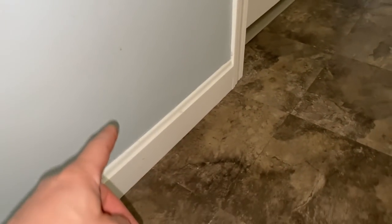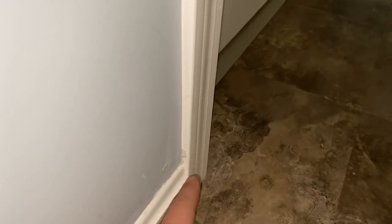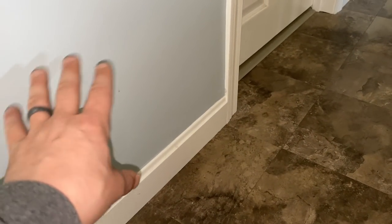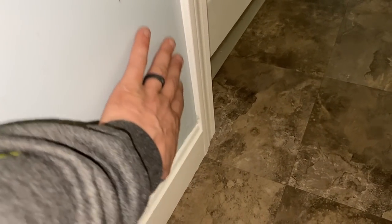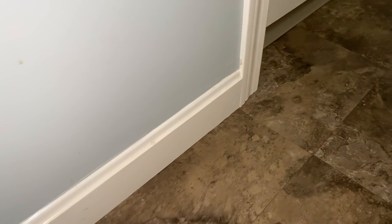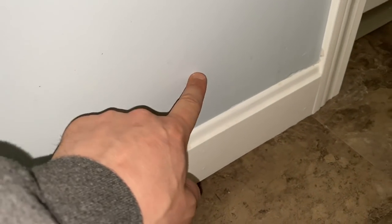One thing worth mentioning is that if you look here, the trim is a little smaller than it should be, because I had to mud this wall quite a bit — it's just not a perfect wall. So I don't want to go too close to this trim when I put this drywall in. I'll look for a stud — I can see some nails right here. What I'm going to do is make a little hole here to find it, so I know where to cut my drywall half on and take this out to put a new piece in.